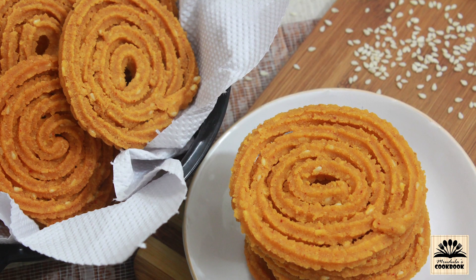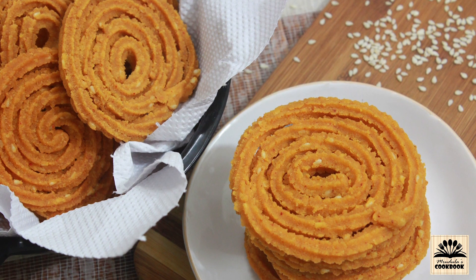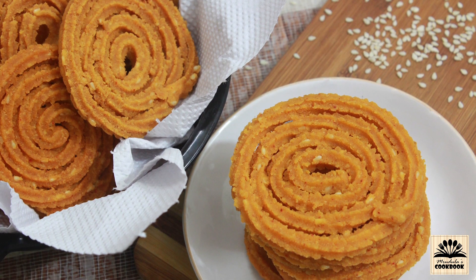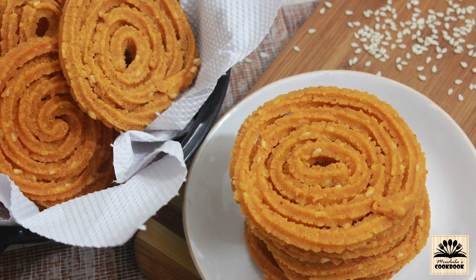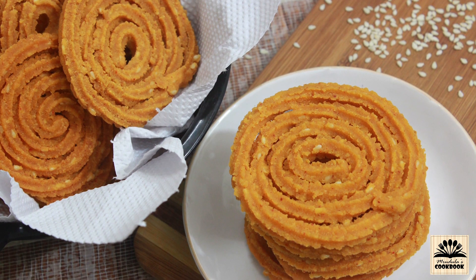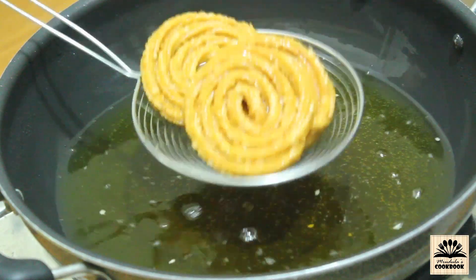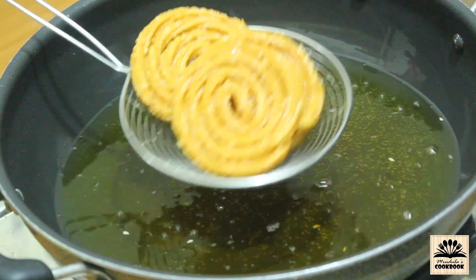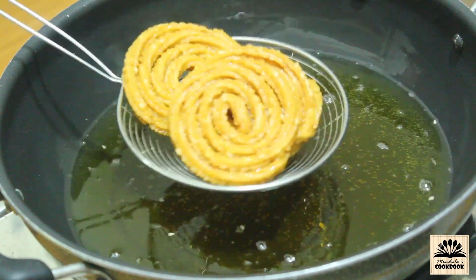Hello viewers, I'm Mridula and welcome back to Mridula's Cookbook. Today in this video I'm going to show you how to make instant chakli. Usually chakli is made by roasting whole grains and lentils separately along with some whole spices and then grinding them into fine flour called chakli bhasni, but today I'm going to show you a quick way of making chakli which is as good as bhasni chakli.